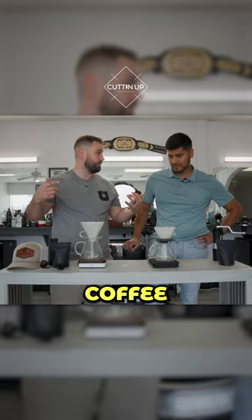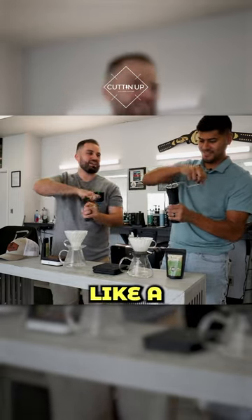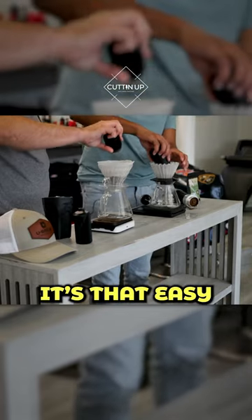We're just gonna grind and brew our own coffee. This is what I like right here. Until you don't feel a grinding, just keep going. Should take like a minute, Matt. A minute? Dump it in, it's that easy.